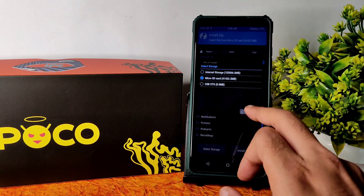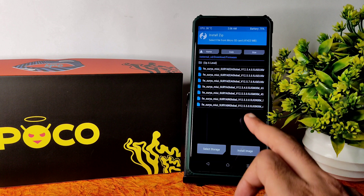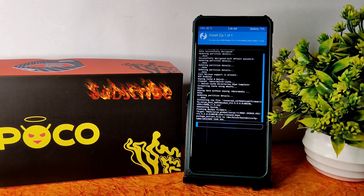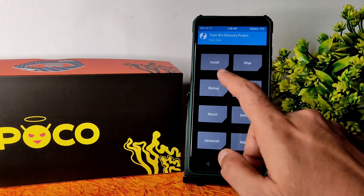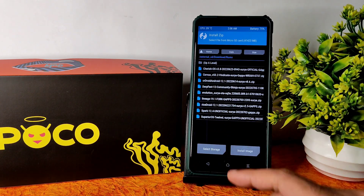Select the micro SD card in Install and navigate to where you downloaded the ROM zip files. First, flash the firmware — 12.5 and 5.0 Surya Global, not Surya IN or Surya EEA. Keep in mind to flash the firmware that matches your device variant. Then go to Install and select the ROM zip files.